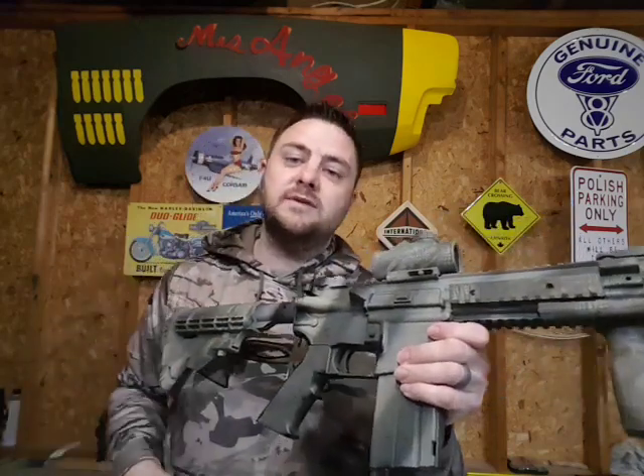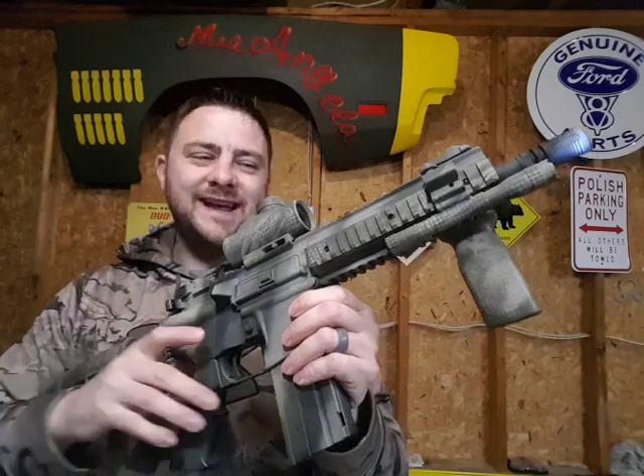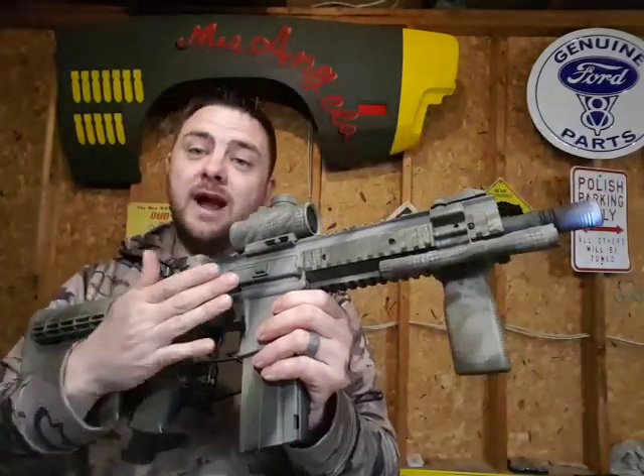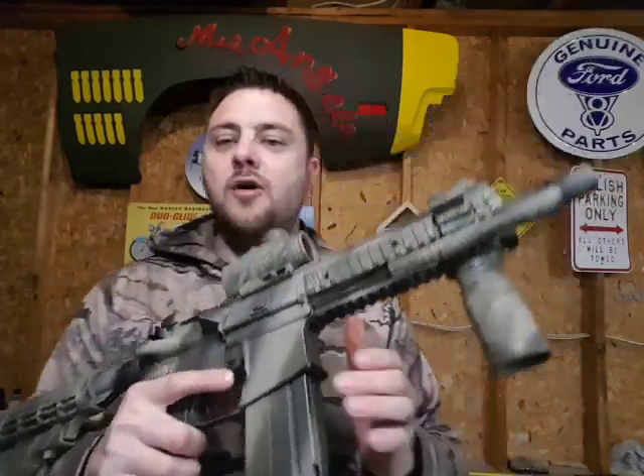Anyway guys, this is my Umarex Steel Force BB gun with six-round burst — a lot of fun. I recommend it at $200, and with the add-ons it's still not bad. This is my first gun review; I hope it was informative. Safety first when playing with guns — as you saw, I had one in the chamber, so learn from my mistakes. I'm Bear McMahon — like, subscribe, and I'll talk to you guys later. Have fun!